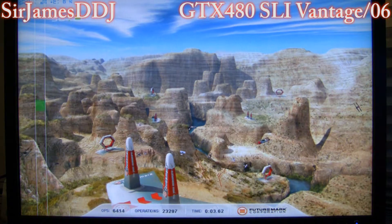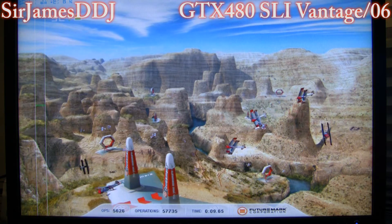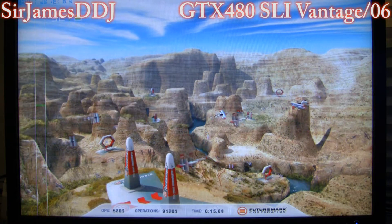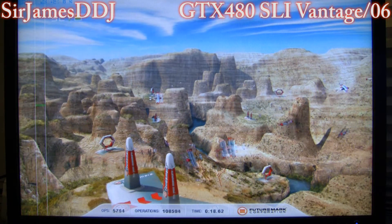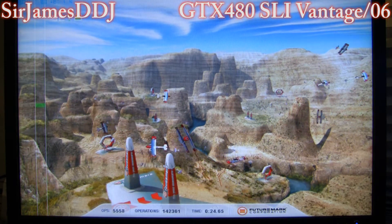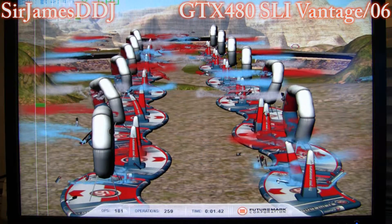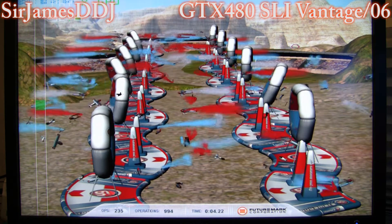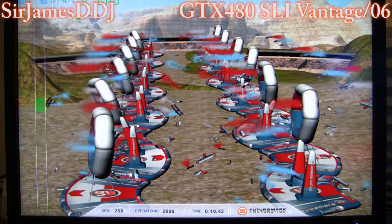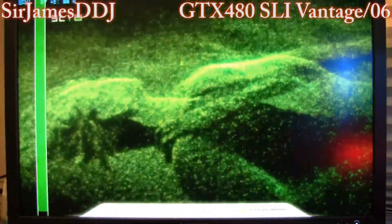Alright, we're going to go through some CPU tests here. I can remember with my 920, I think the top I got was around 4,400, so that 980X is destroying that. I've got it knocked up to 4.4 GHz. We'll go through the physics — unbelievable. I'm not even going to bother disabling physics; you can do that on your own. If you want a comparison between this and the ATI, go ahead and disable it.